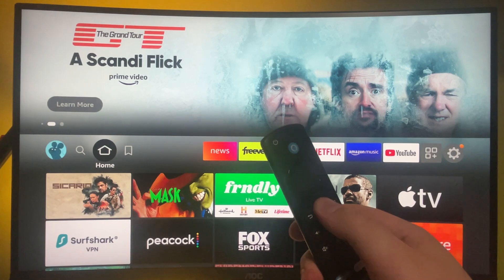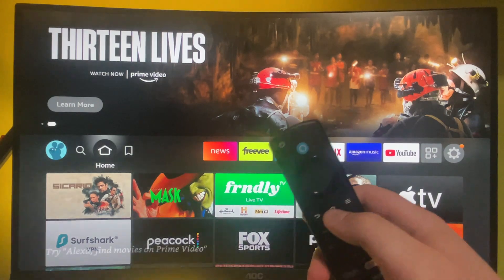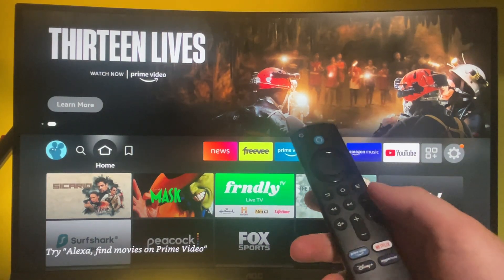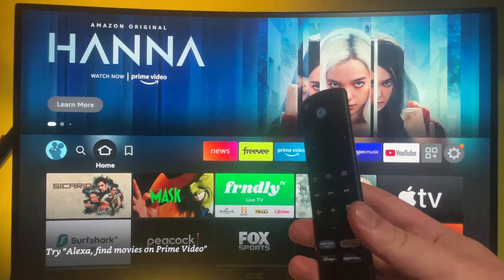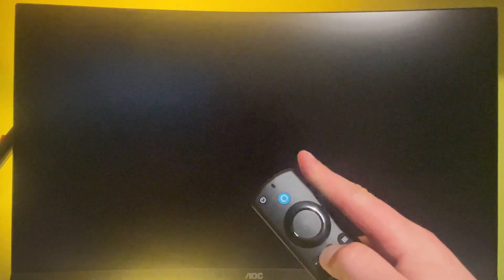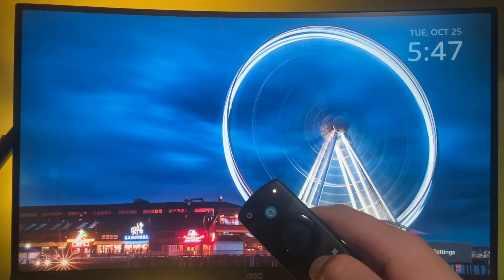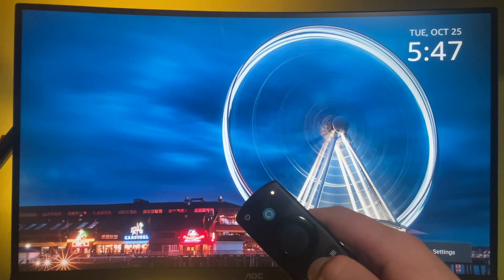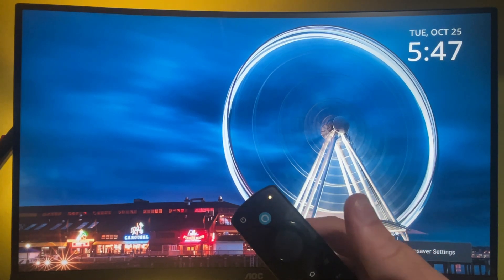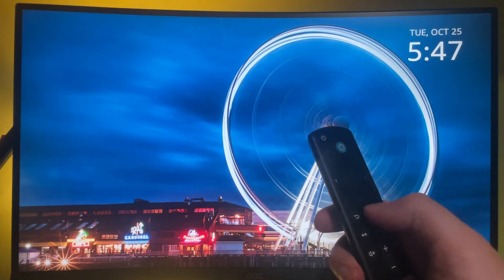Try pressing the home button to see if the remote is paired. As you can see, nothing is happening, which means it's not paired. So next, hold the home button for around 10 to 15 seconds until the light starts flashing really fast. Right now it flashes slowly — let's wait a bit more. Now you can see it flashes really fast.